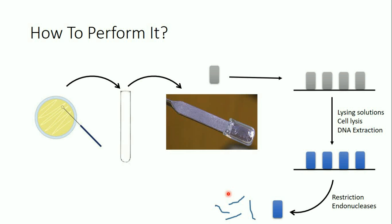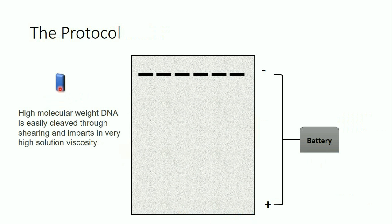You might wonder why we do the DNA extraction and cutting inside the gel rather than in solution as in standard agarose gel electrophoresis. The answer is that high-molecular-weight DNA — what we deal with in PFGE — is easily cleaved through shearing in solution and causes very high solution viscosity. It is therefore much safer to perform cell lysis and DNA cutting inside the plug, which is a high-viscosity matrix.